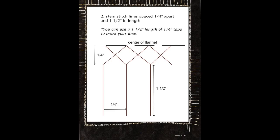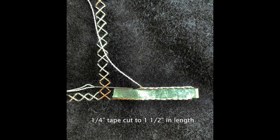The next step is to do the perpendicular lines that go out from the cross stitch. These are going to be spaced about a quarter of an inch apart and about one and a half inches in length — again, I emphasize about. I like to use a piece of quarter-inch tape that I cut to about one and a half inches in length and then I can just lay it down, stitch along the side, move it, and continue on until they're done. You're going to go straight out from the corners — you don't do anything in the corners. This is using a stem stitch.